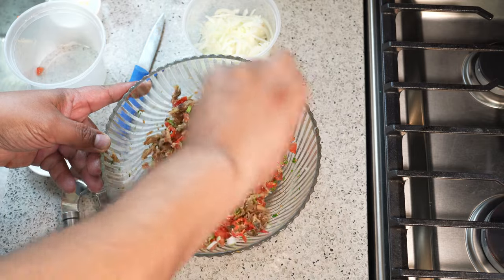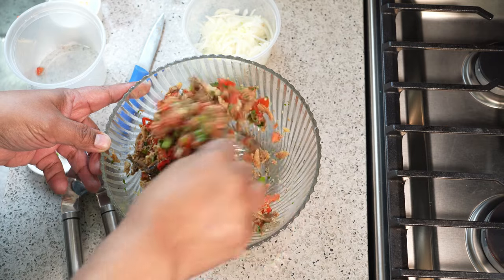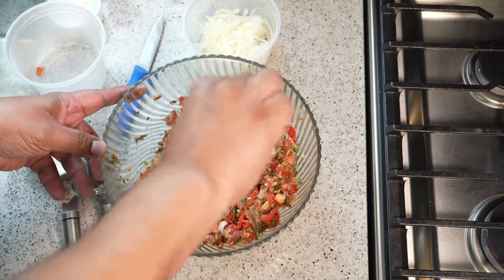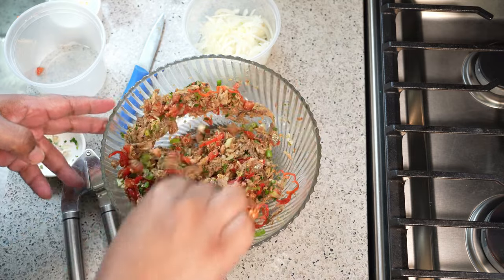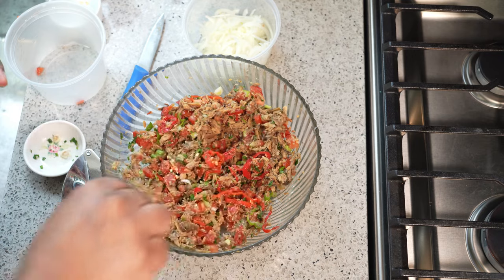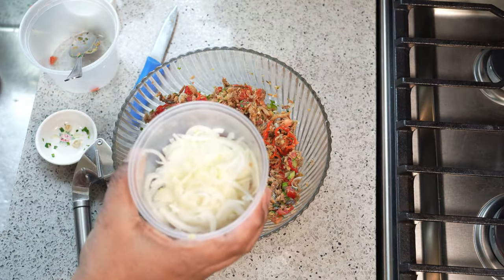We're not adding any salt to this because the smoked herring will have a salty element to it already. But after you add the onion and temper it with the hot oil — what we call chunkay — you can taste it and add a bit of salt if needed. Just look at that niceness.